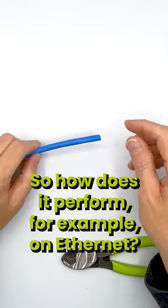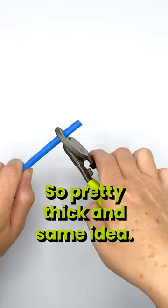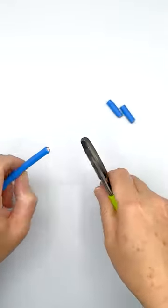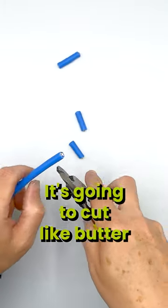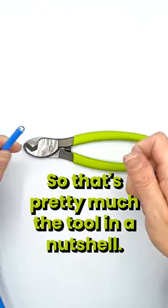How does it perform on Ethernet? Well, this is an Ethernet cable, Category 6A riser, so pretty thick. Same idea — it's going to cut like butter right through this cable. No problem.